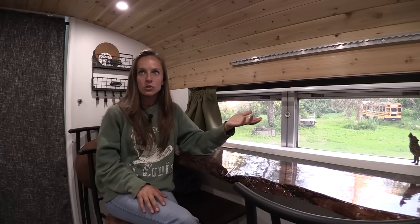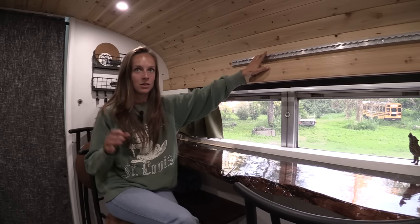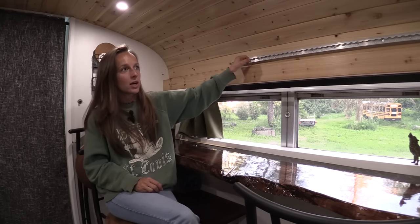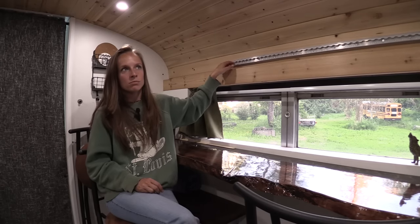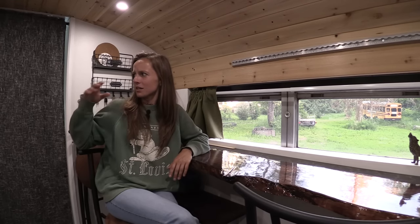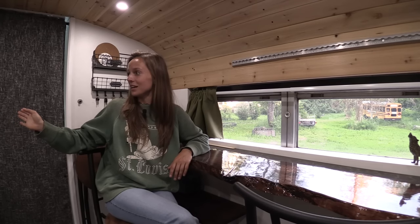I always suggest personalizing your bus as much as you want. I put L-track on the upper curve of the walls and use those for hammocks — if I have more than a couple of friends staying with me, I can hang up to two hammocks diagonally through the kitchen for them to sleep in. I can also use the L-tracks to tie down stuff when traveling with a lot of gear. I added rope lights in the soffit area so I can have blue or purple lighting when watching a movie at night. I also have my glass pasta containers velcroed to the wall — I thought they'd break while driving but they've held up great.